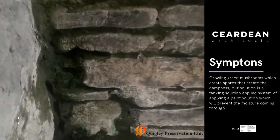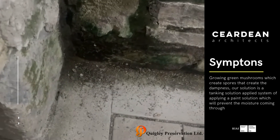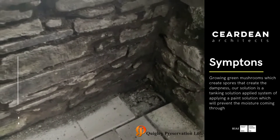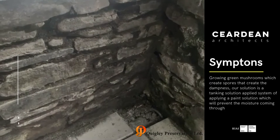You can see the symptoms here — this green mildew. When it gets very hot that'll produce mould, mushrooms, white spores, and this just can't be left untreated in any modern home. So we have to look at different solutions.